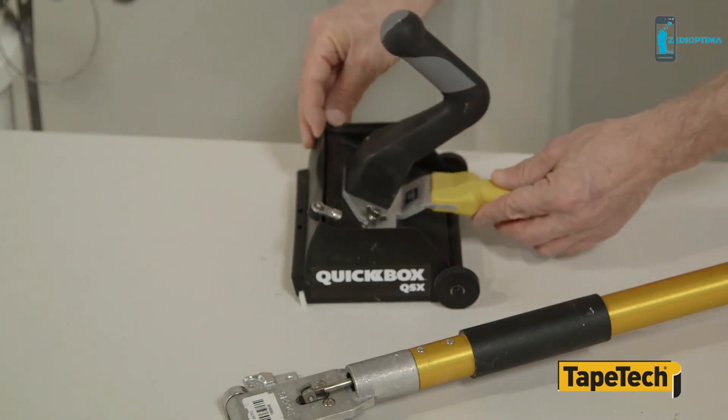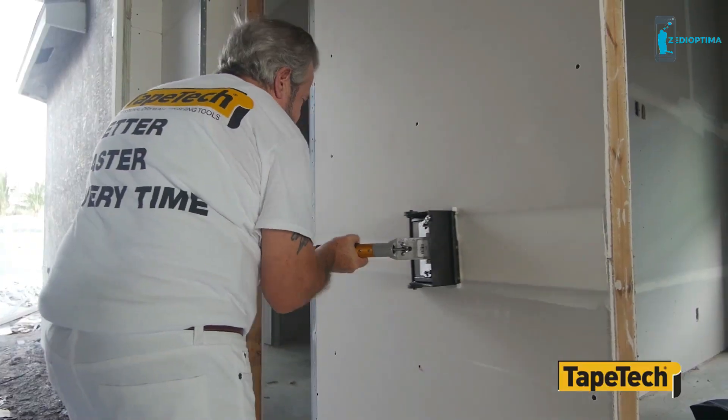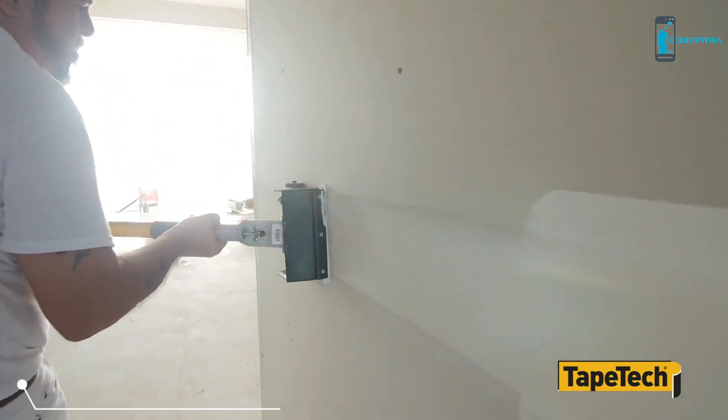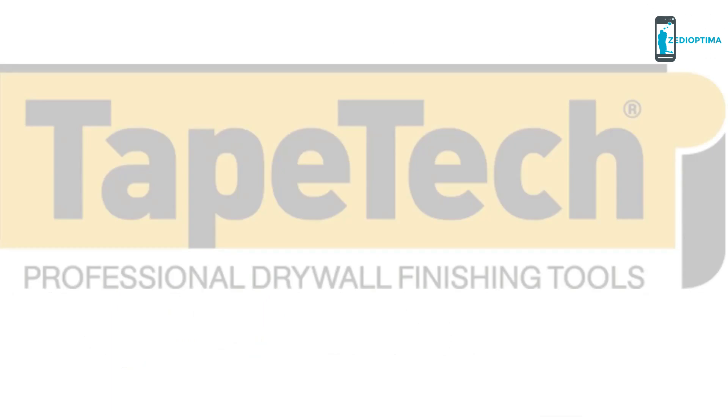Quickbox QSX works with all finishing box handles, including the wizard. Now you can combine the speed and consistency of finishing boxes with the speed of fast-setting joint compound. Quickbox QSX — only from TapeTek.